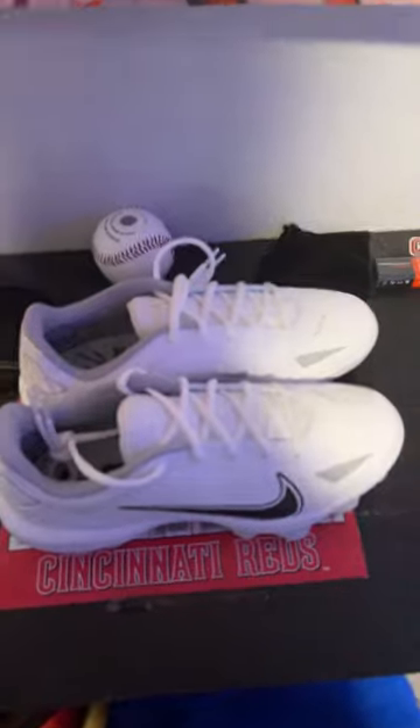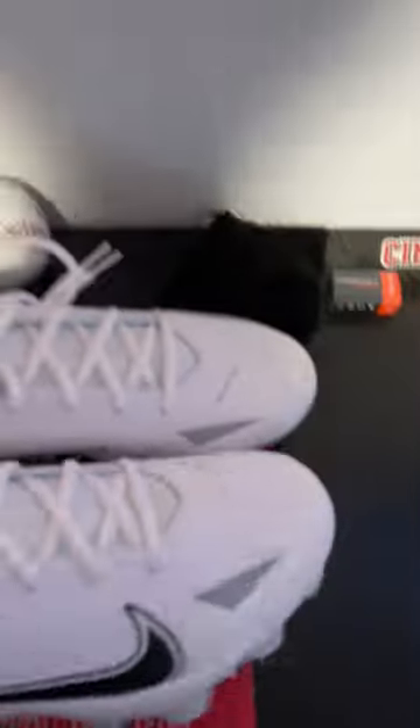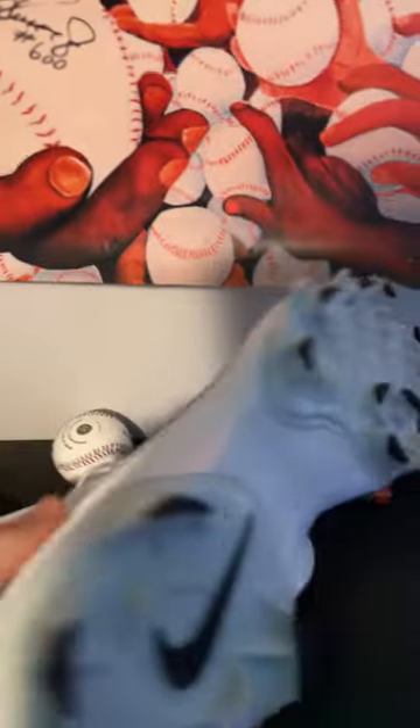Box is open, let's get them unwrapped — those are some nice cleats. New Mike Trout cleats.